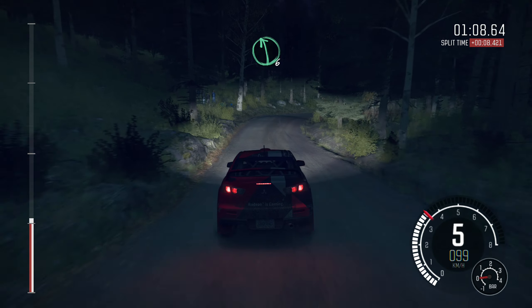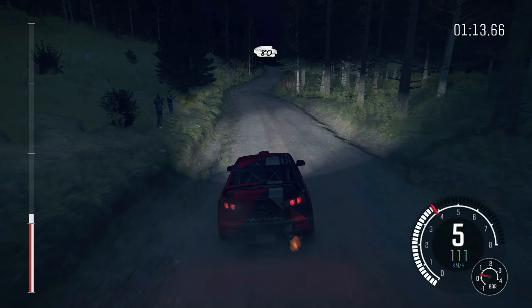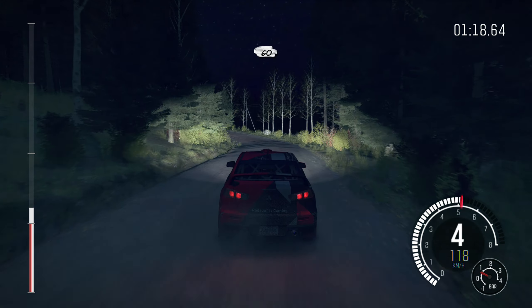Crest jump, crest 100, left 5 over crest, into care right 2. And left 6 through dip, into right 6, 80 past junction, left 6 over crest, tightens 3, half long, 60.